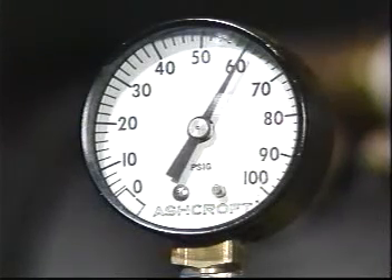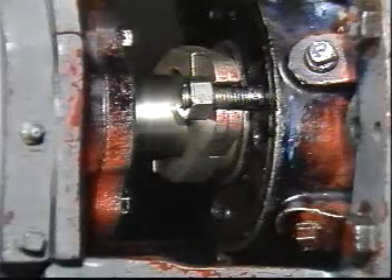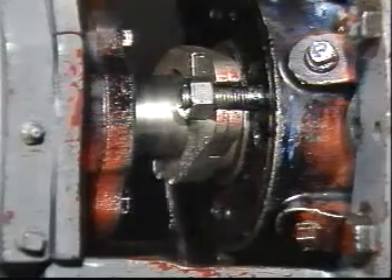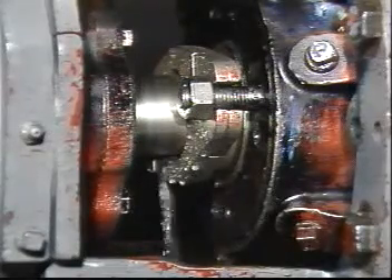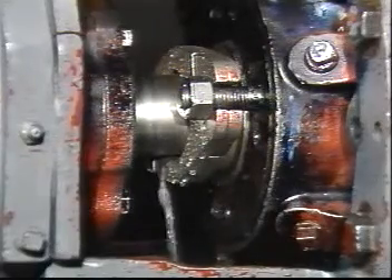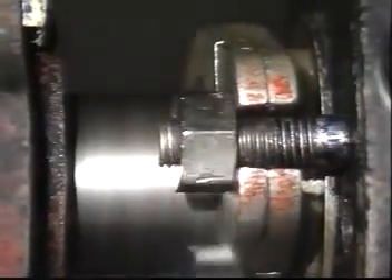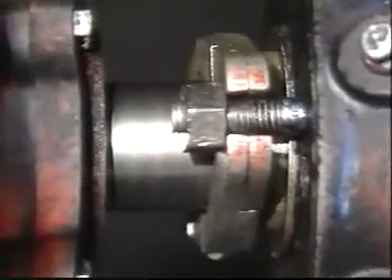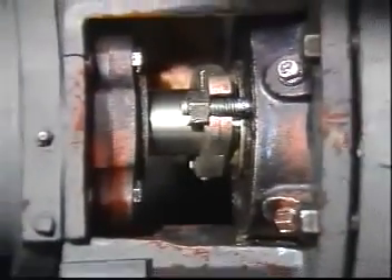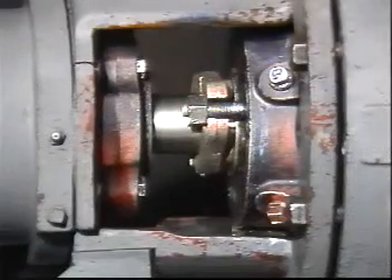Pressurize the pump prior to startup, then turn the power on. To ensure an effective installation, allow the packing to leak freely when starting up a newly packed pump. Take up gradually on the gland as the packing seats until leakage is reduced to a tolerable level. Teflon fiber packings may expand considerably and may require gland loosening. Never stop the leakage entirely.